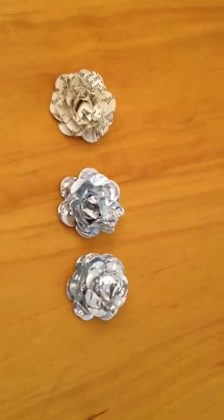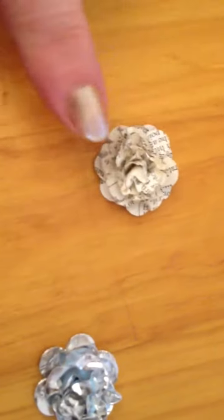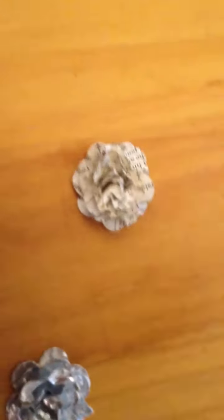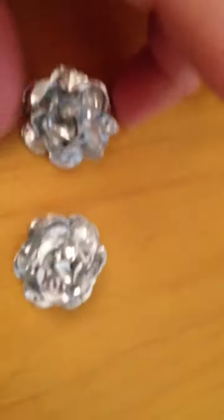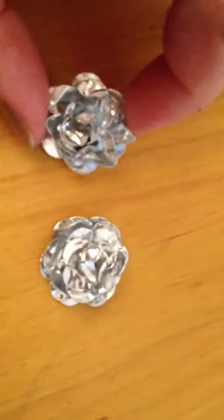Hi you guys, Amelia. Remember how I made this out of the punch that my husband got me? And today I showed you the foil stuff. My husband just inspired me to make these roses.